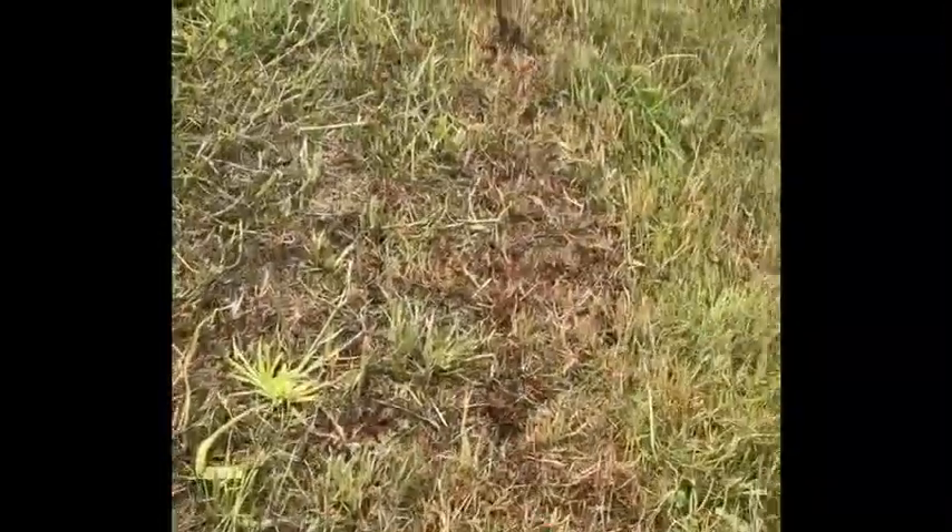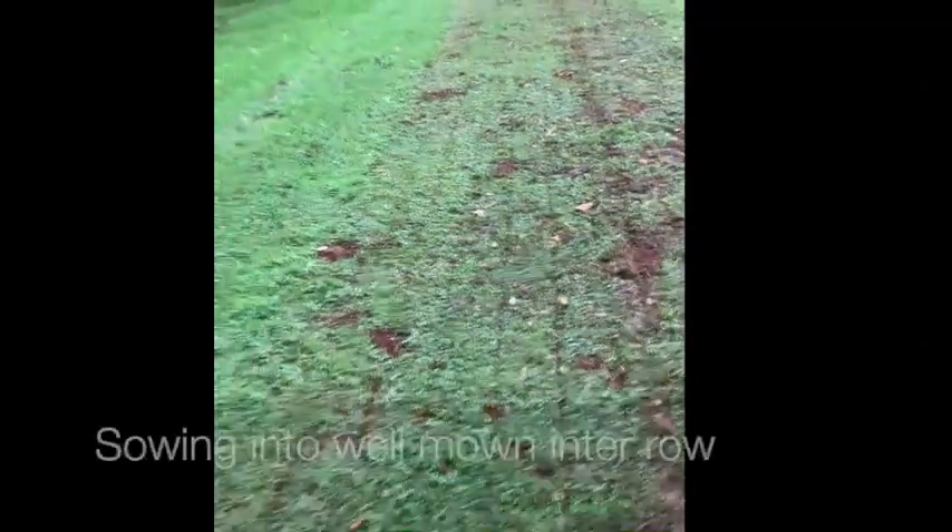It's got some rollers at the back just to press the soil down a little bit, but it doesn't disturb the soil very much at all. You can see the cuts it makes there.